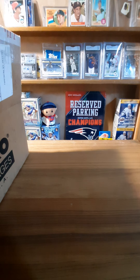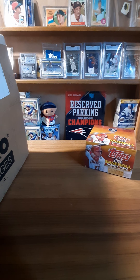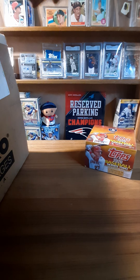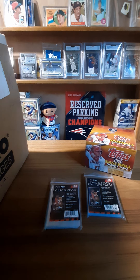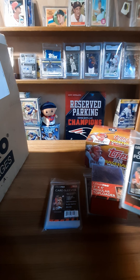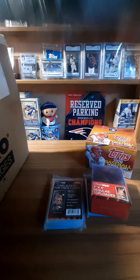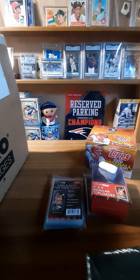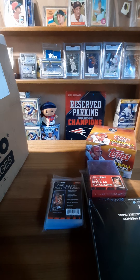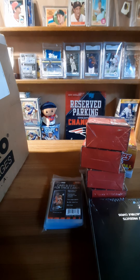Item number one is a retail box of Series Two. Then sleeves, some top loaders. I got some of the thicker sleeves for the relics and some regular sleeves as well. I also ordered a hundred pages because some of my sets when I put them together I like to have in pages in a book, especially the older ones. I like to be able to flip through them. Some more top loaders — these things are like gold right now.